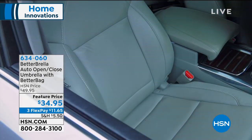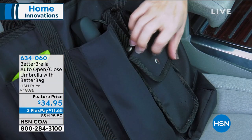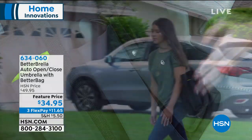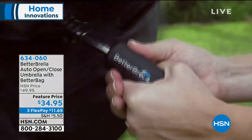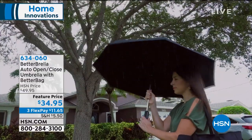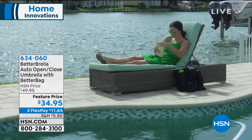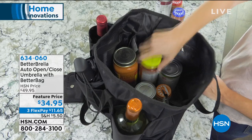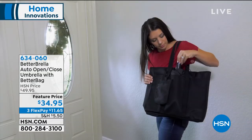We're launching the Better Umbrella here at HSN. What we love about it is the reverse open-close technology, which means that instead of getting into the car and trying to close the umbrella so all the water dumps on you, the water is all held inside the umbrella. Not only are you getting the Better Umbrella, you're also getting the storage sleeve that comes with it, which has a five-inch strap. You get all of it today on a feature price from $49.95 to $34.95.